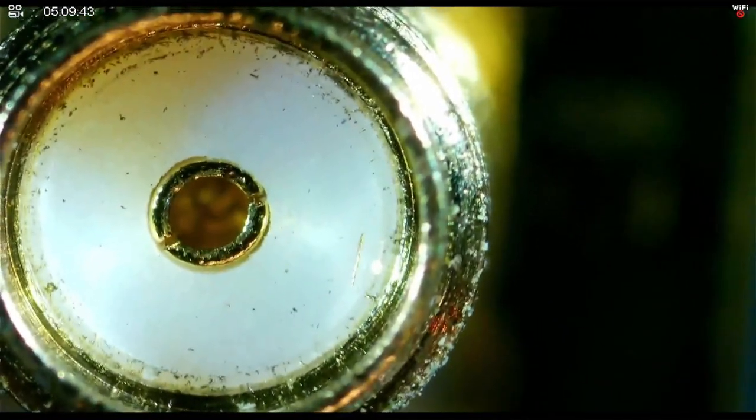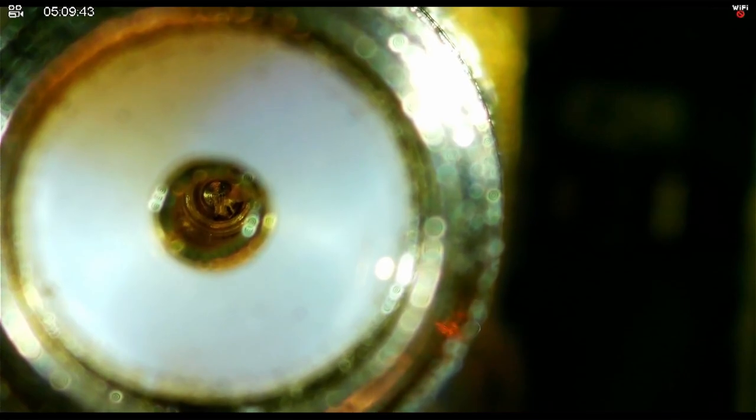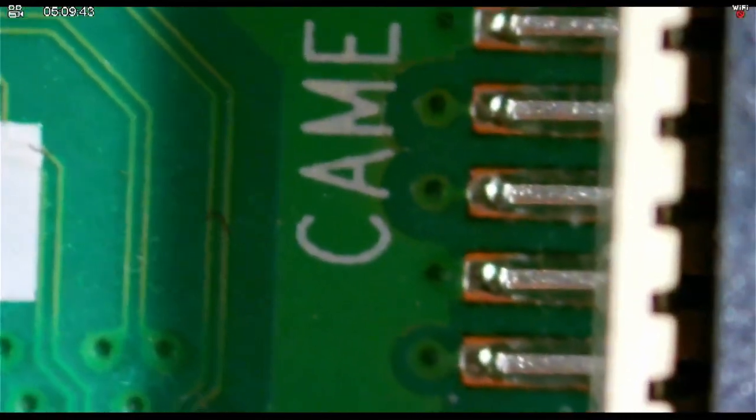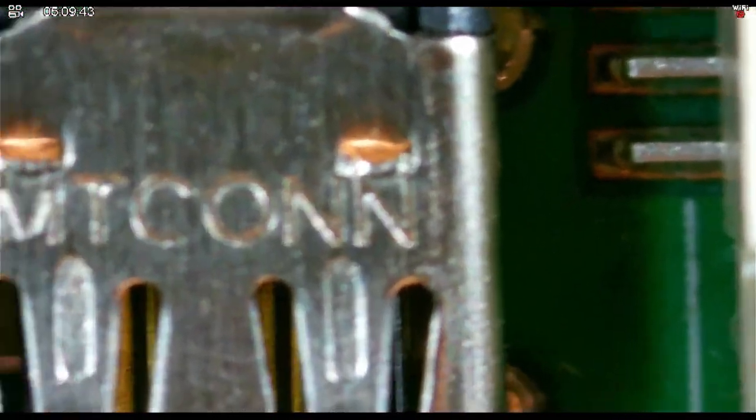And there's the inside of the SMA connector. Let's do some zoom focus adjust stuff. You can look at the top of the SMA connector or you can look down inside the SMA connector. And this, of course, is attached to a Raspberry Pi. FCCID 2ABCB-RPI4B and CE certification, made in the UK, camera connector. That is one of the mini HDMI connectors — it looks huge on the screen.